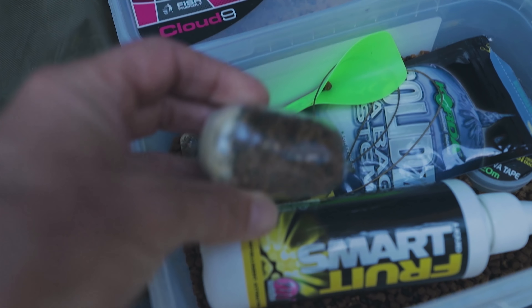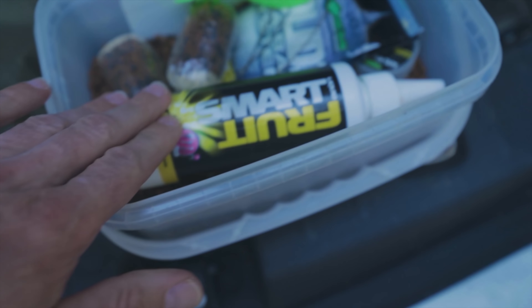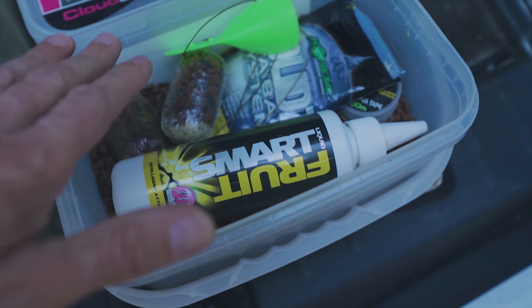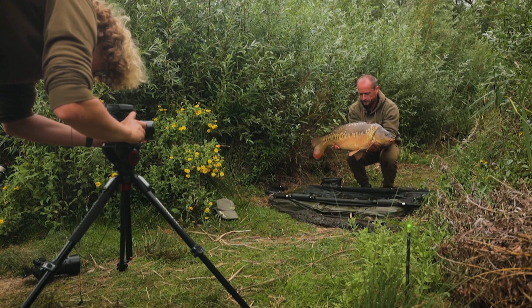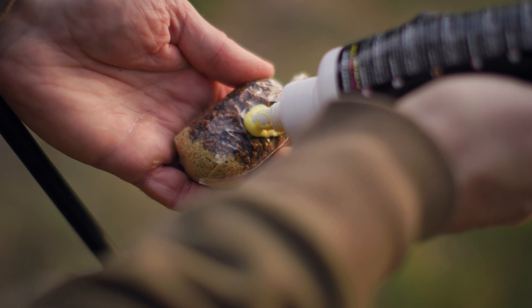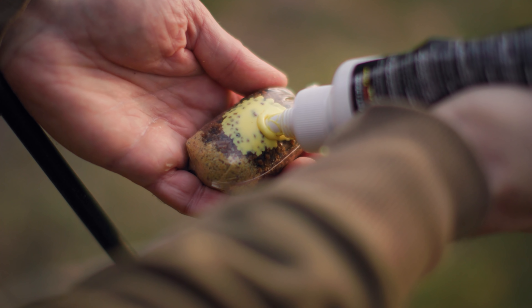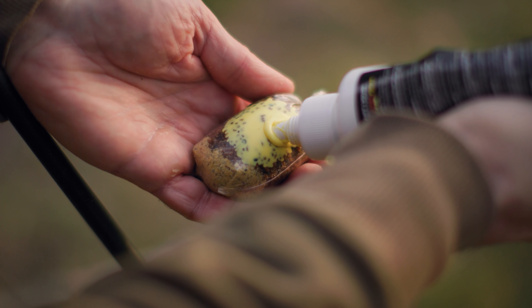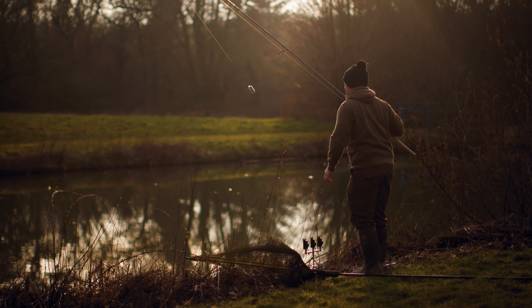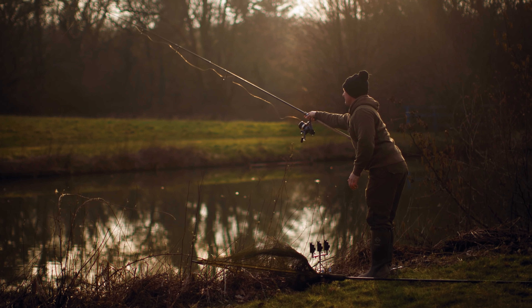Tip number one is a really important one: fish with confidence. In winter, you're undoubtedly going to get to a point where the fishing is a lot harder than in summer, and that's when it's really important to have confidence on your side. If you've got a rig that was working in the summer, keep with that rig. If you've got a bait that was working, keep with that bait — so you're not doubting your fundamental tactics.